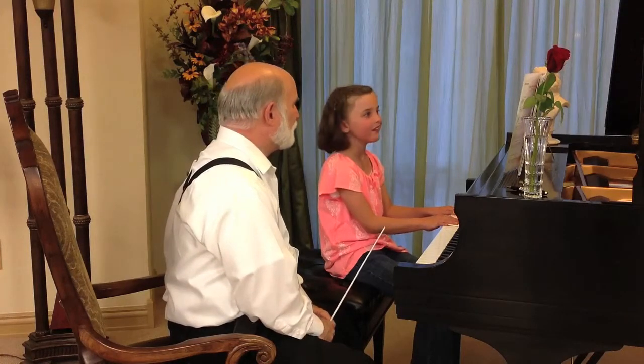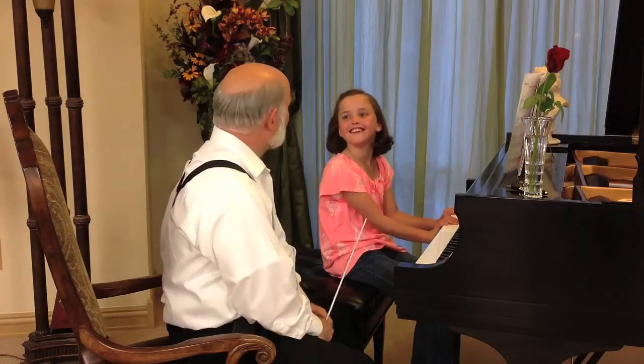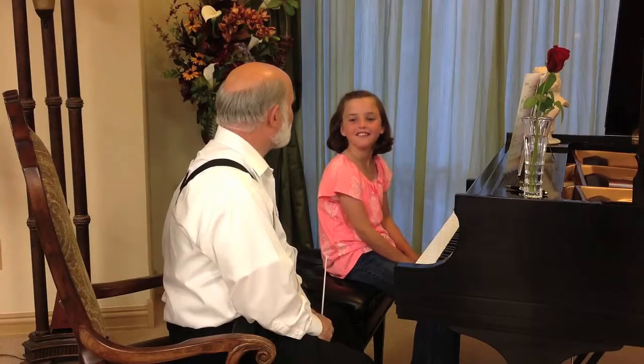Who composed this piece? Kevin. Do you like Kevin's works, his compositions? Good.